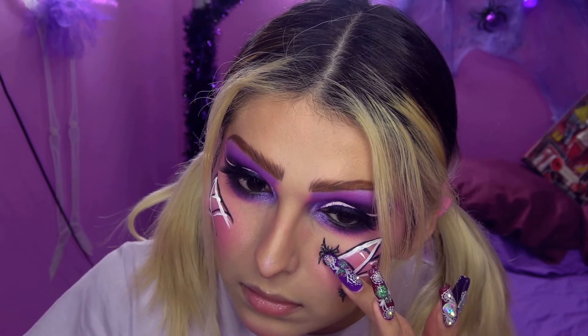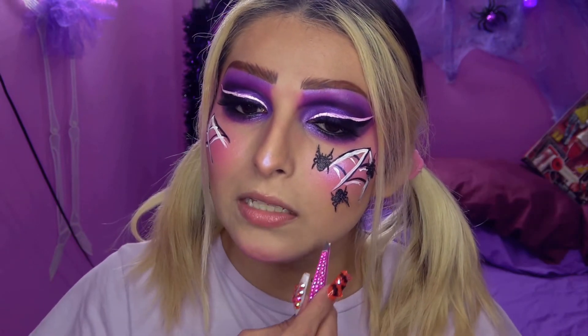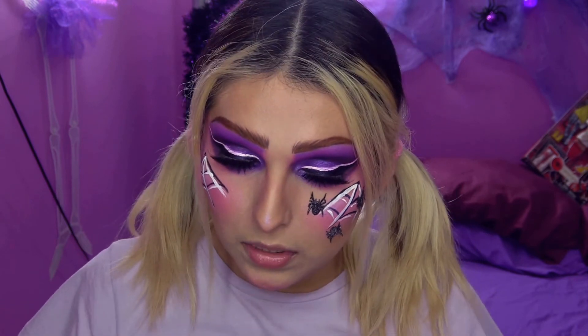Me encantan mis arañitas, me están salvando. Y me voy a pegar esta arañita aquí. ¡Me encanta cómo se ve! Me dan ganas de ponerme otra acá, pero creo que ya sería demasiado. Sí, creo que tres es suficiente. Me encanta cómo se ve, me fascina, me encantaron mis arañitas.